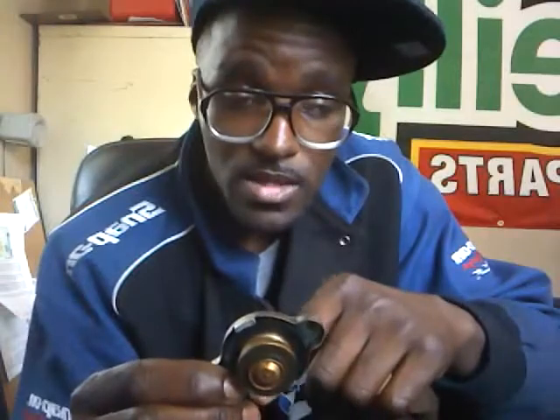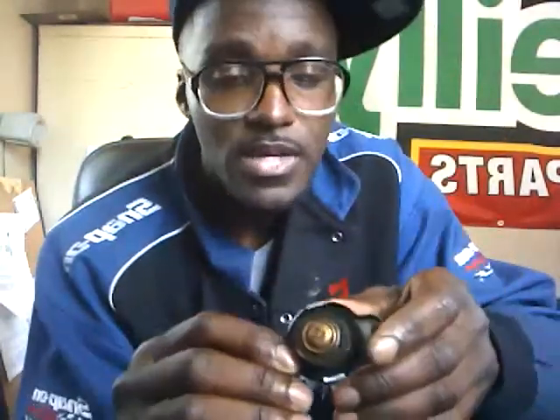Anytime your car is overheating, check your radiator cap first, because it is one of the cheapest things that you can fix. It's also preventive maintenance because you can look at it and tell if it's bad.